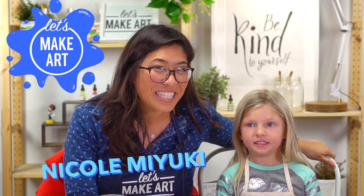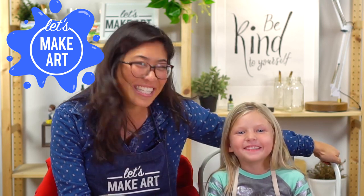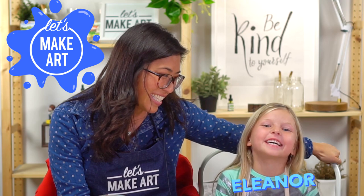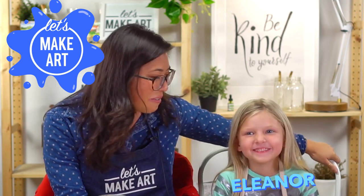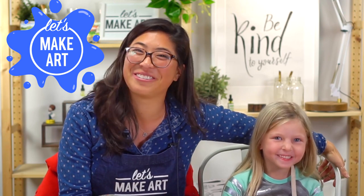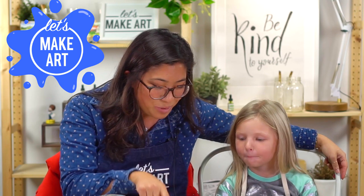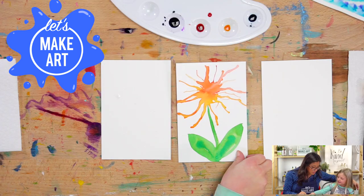Hi kids, my name is Nicole and this is Let's Make Art, and you are here to paint with us. I have a fun guest with me. My name is Eleanor and I'm five. My favorite color is all the colors. That is so great!